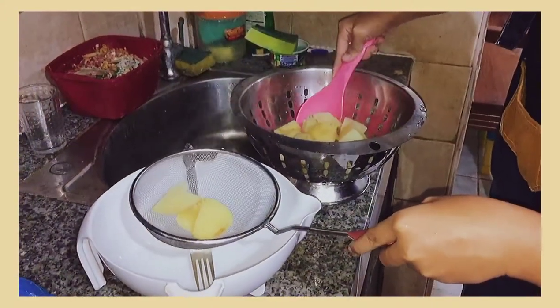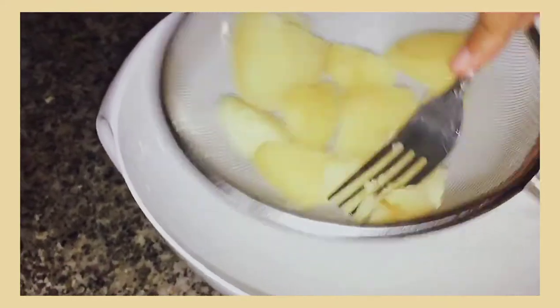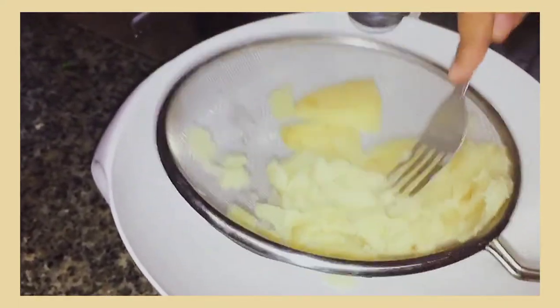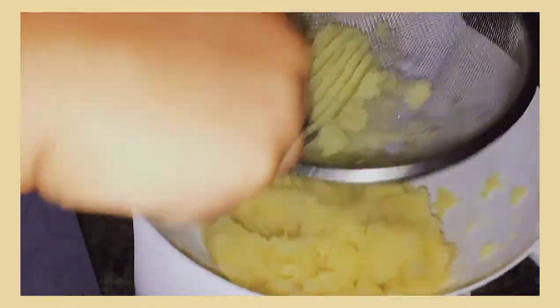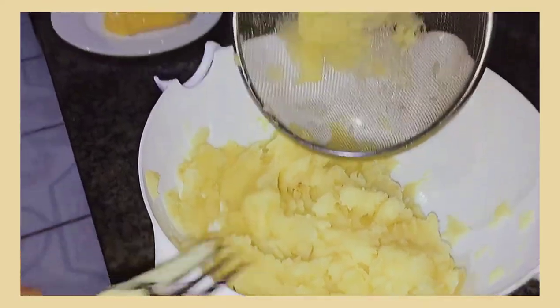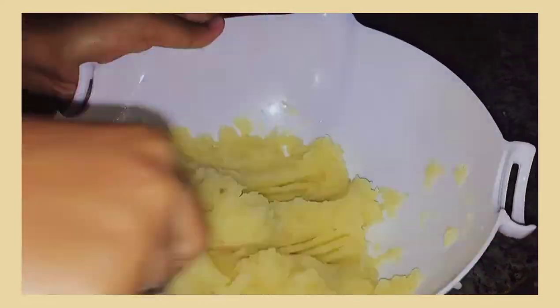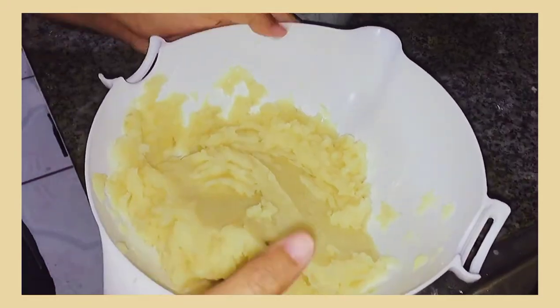At this point, you can immediately start mashing the potatoes in a bowl using a fork. But in my case, I like to mash them on a sieve to get the soft texture I want. This method does take a lot of work and patience but it's definitely worth it. So if you want to mash the potatoes quickly, you can directly just mash using a fork. After that's done, scrape the potato from the back of the sieve. To finalize the texture, just keep on mashing until you are satisfied. You can also smooth it out to check the texture. If you're satisfied, set aside the mashed potatoes.